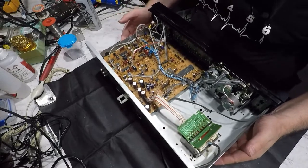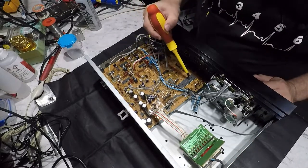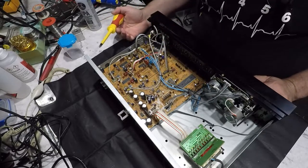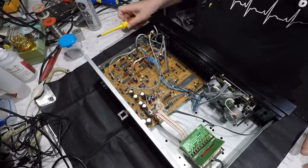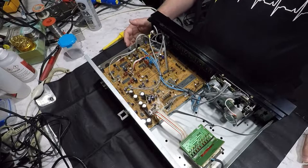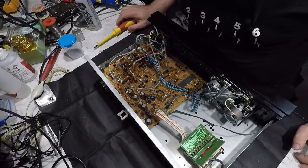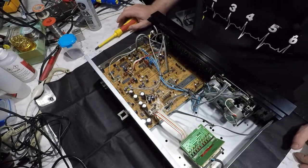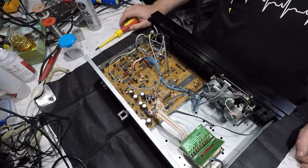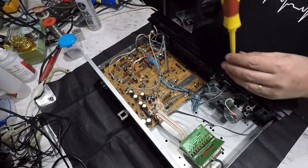Okie dokie, so that's the guts of the tape deck. This is the brains of the operation down in here, which I believe is a 64-pin microcontroller that controls the motor, drives the displays, and all manner of things. I'm pretty sure I can already see the problem, but we'll get it out.